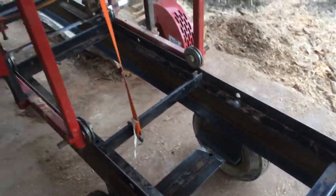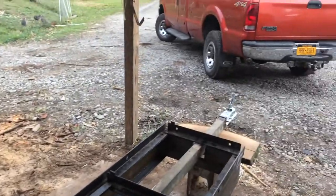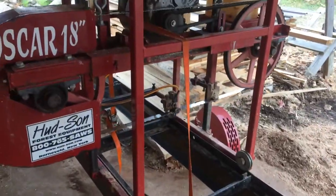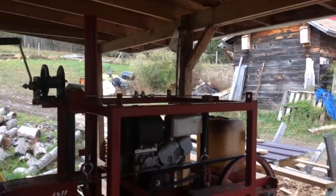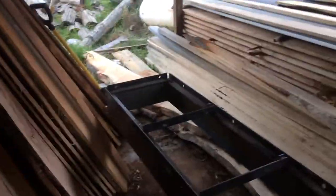I basically just made it so I can move it around the property. I'd probably have to get lights and all that to make it road legal, but I just made it so I could move it around the property. I'm not finished with it yet.